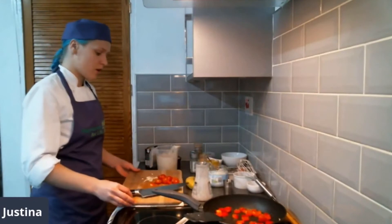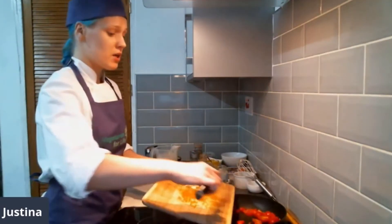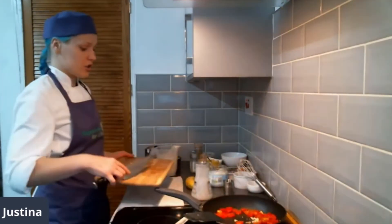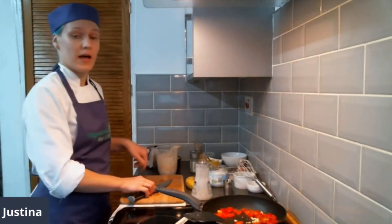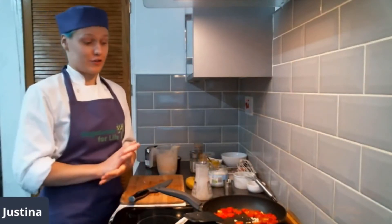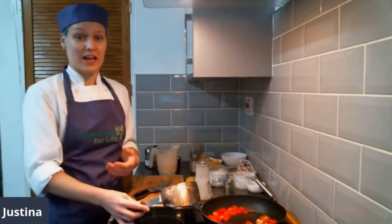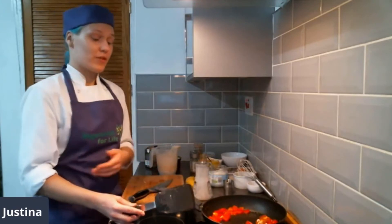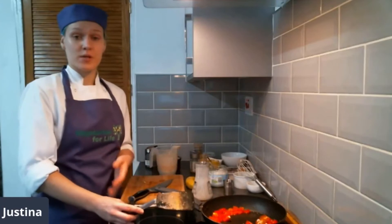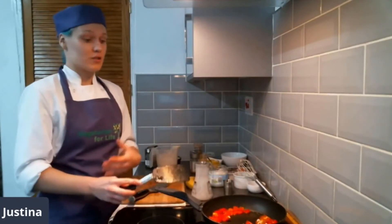Now I'm going to add my tomatoes. For this recipe, you can exclude all the tomatoes and peppers — possibly garlic would be nice to still include, just for some extra flavor. Obviously if you don't like garlic, feel free to exclude that. This is really easy to make for breakfast. You can also add some vegan bacon or vegan sausages, baked beans, some lovely toast — just to bulk it up and make something lovely.